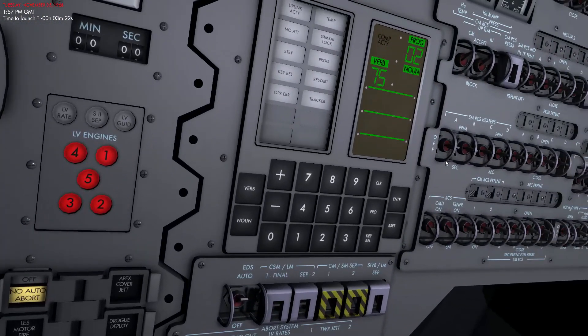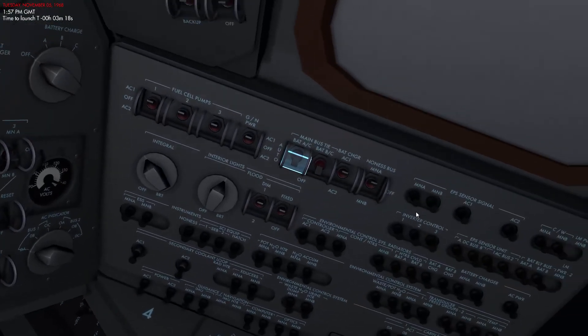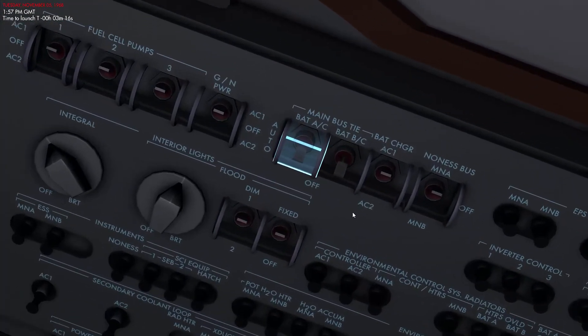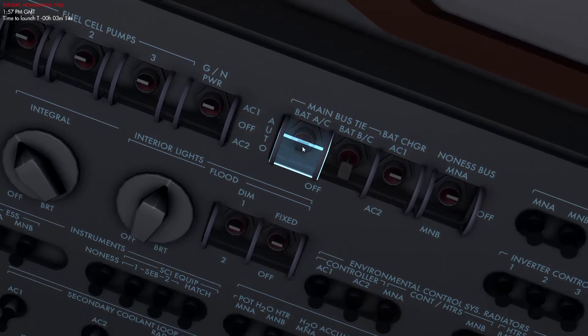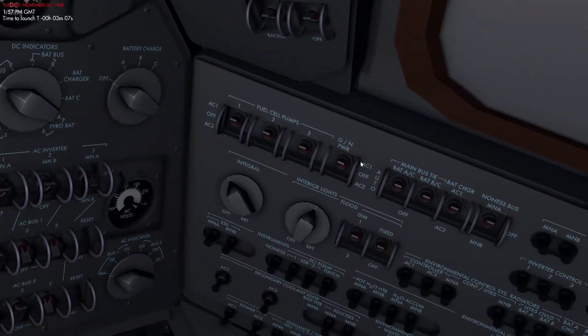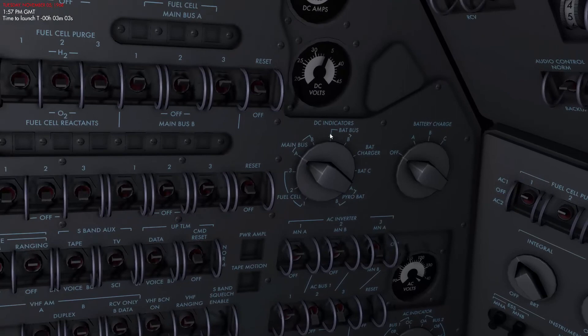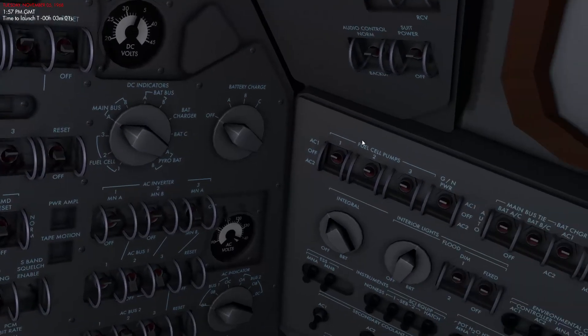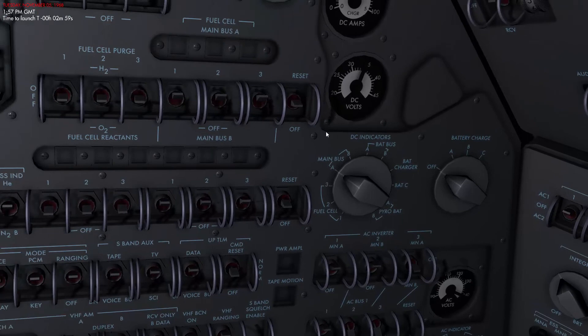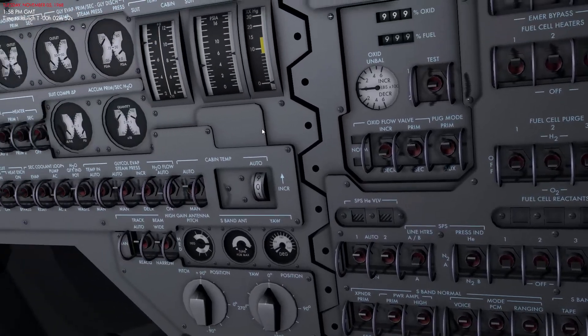There are a couple more things to do — we need to tie the main buses with the batteries. We connect Battery A to the main bus and Battery B to the main bus. This gives us redundancy in terms of power, as we discussed earlier. If anything goes wrong with the fuel cells, we still have the batteries, and during powered maneuvers we also need the extra electricity those batteries provide.